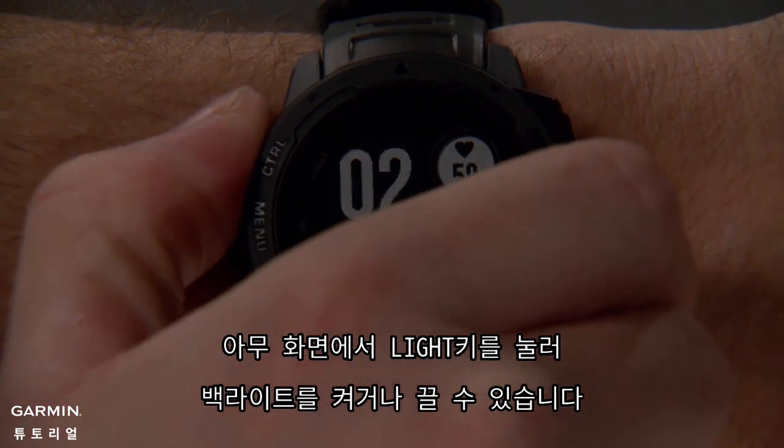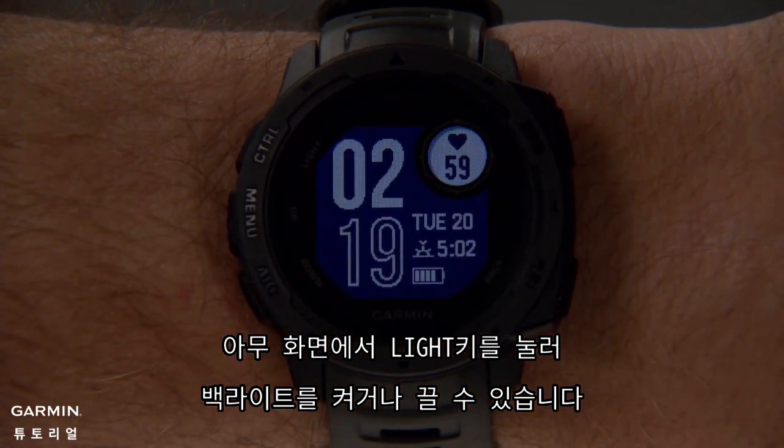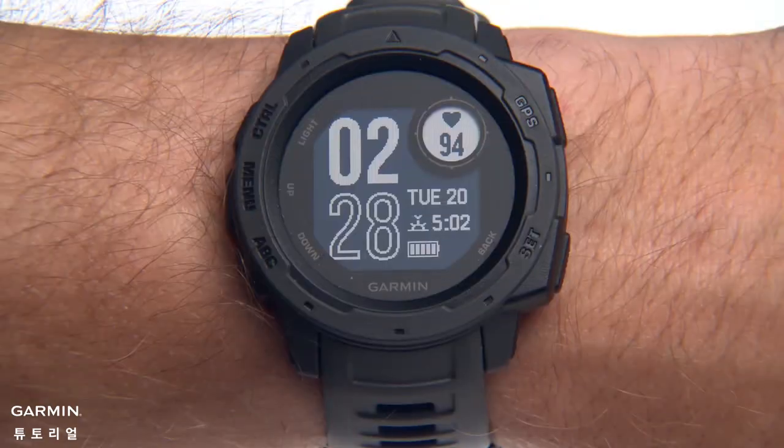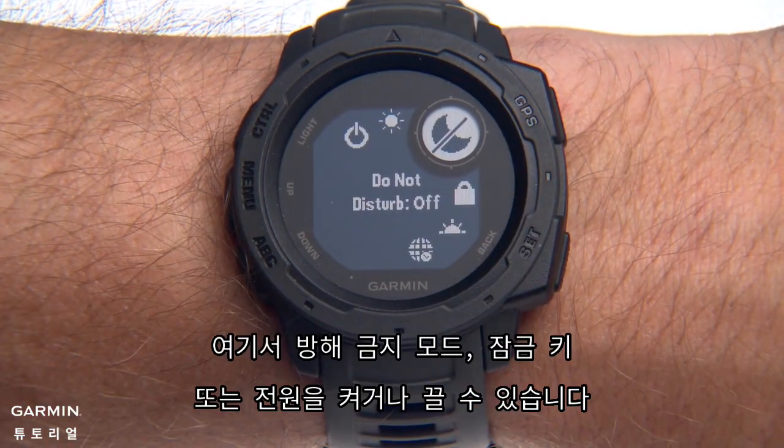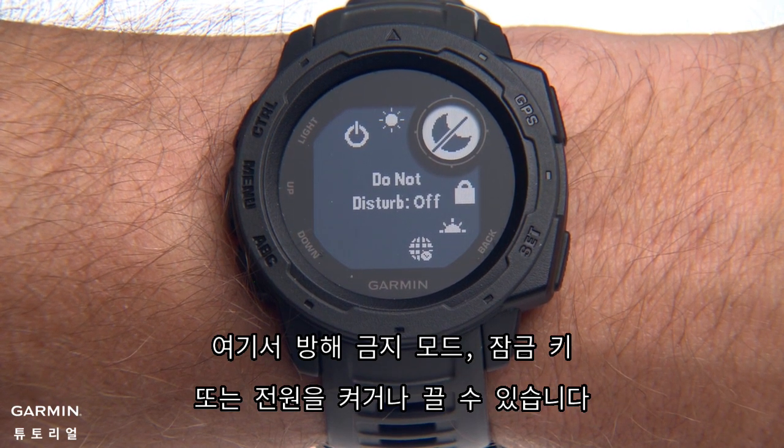Press the Light button at any time to turn the backlight on and off. Press and hold the Control button to view the controls menu. From here you can turn on Do Not Disturb mode, lock the keys and turn the device off.